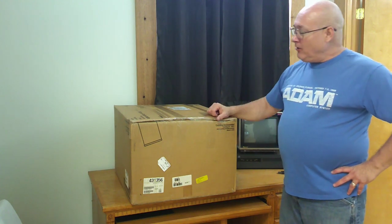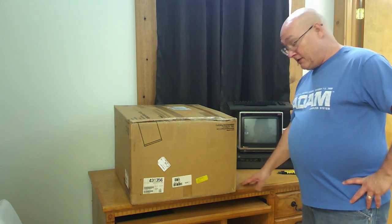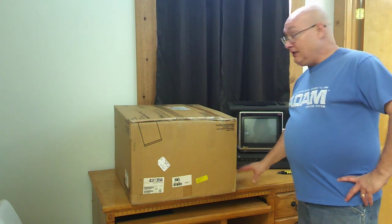Hey everybody, quick little mail call video in the world of Naboo. It's where the Naboo is set up for now — it's got its own little table. It used to be my shipping table, but now it's Naboo's table.